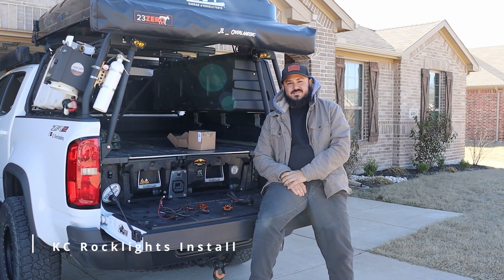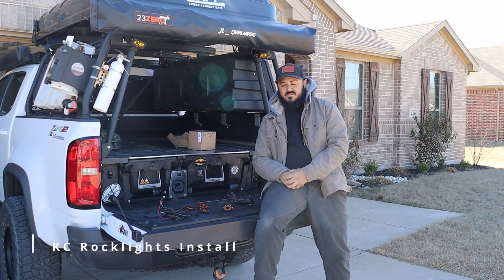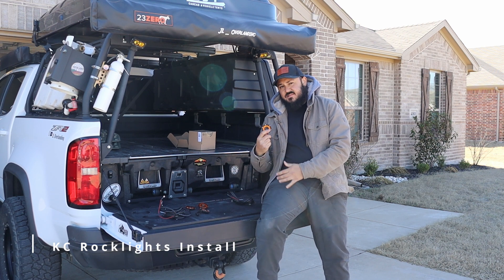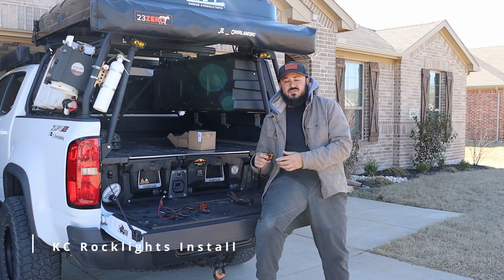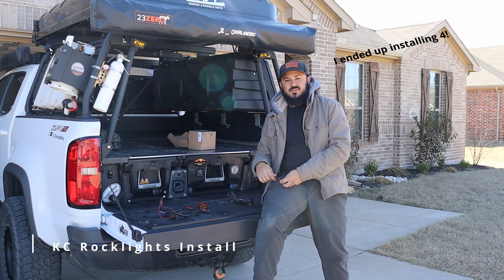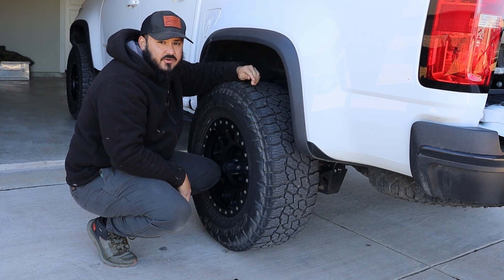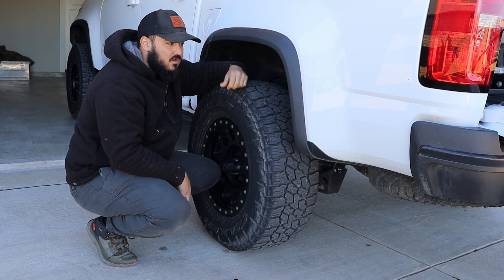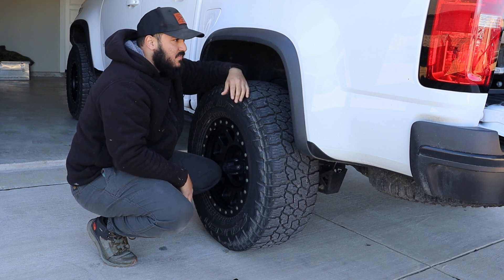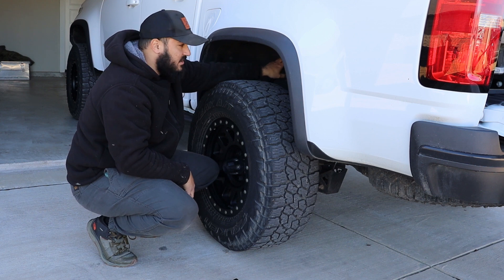What's up guys, welcome to our channel. Today we're gonna be working on the Chevy Colorado doing some rock lights. We have these KC Cyclones that we're gonna be installing — a total of six, one for each fender and two in the front. We're gonna start with the back, which is the hardest part and the farthest from our controller, which is the trigger in the front.